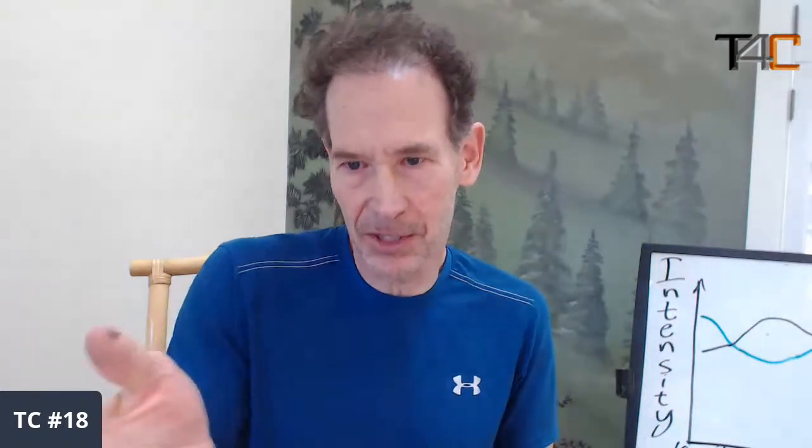I'm going to go to the whiteboard and just try to give you a quick overview of how to properly taper your training. As a preface, how long of a training block you've been involved in will determine whether you really need to taper or not.